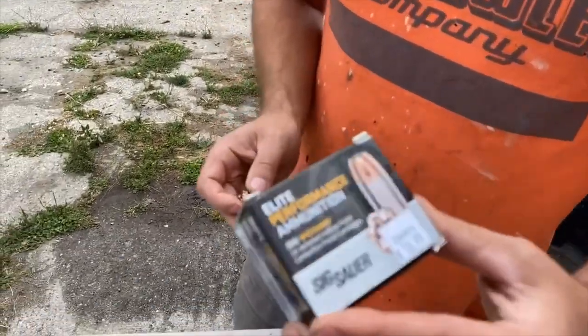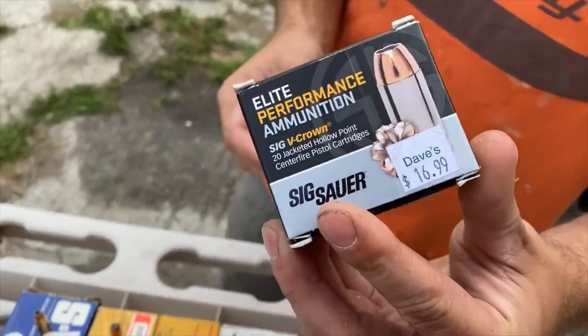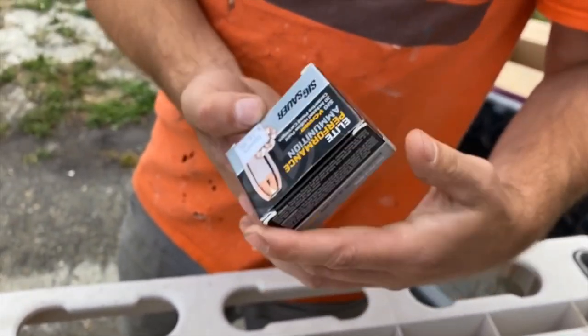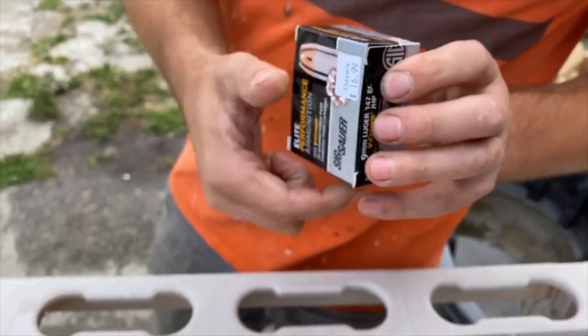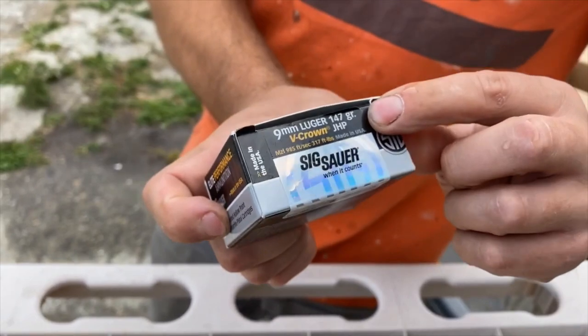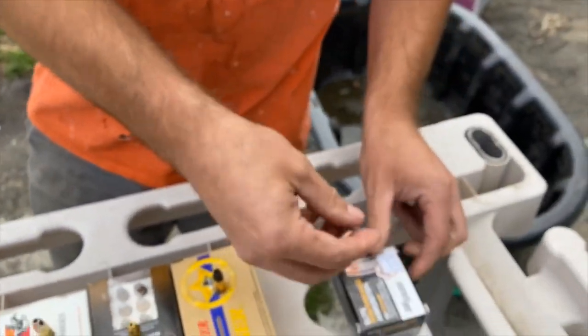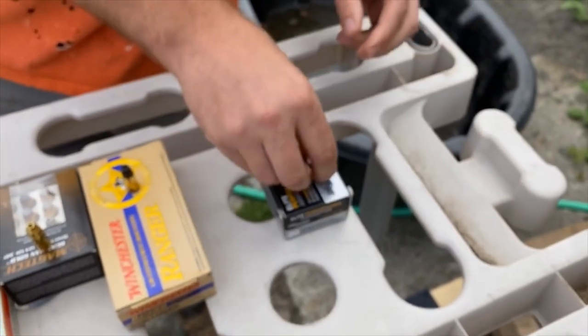So that was the SIG jacketed hollow point — 147 grain. Pretty sweet performance out of that, good flower. Made it through four jugs.